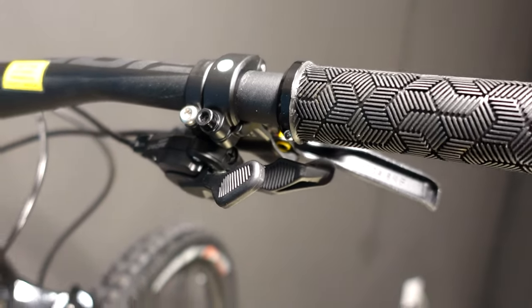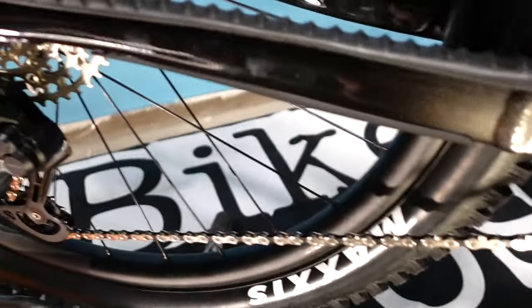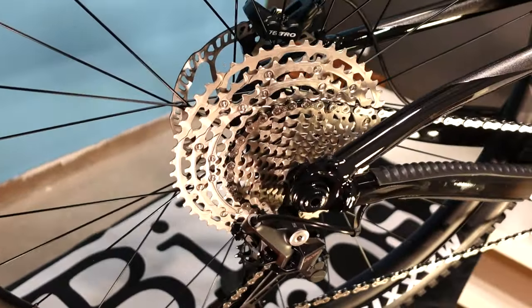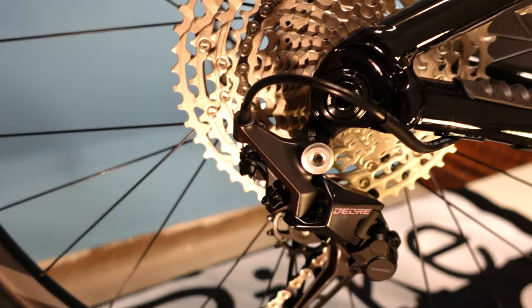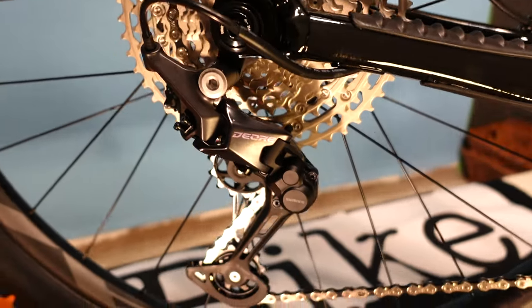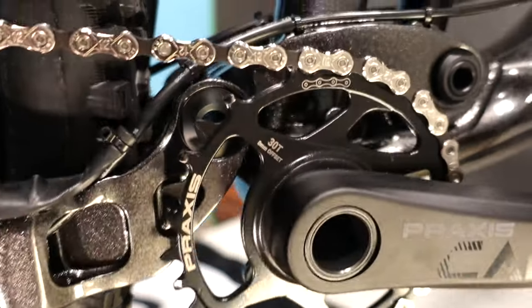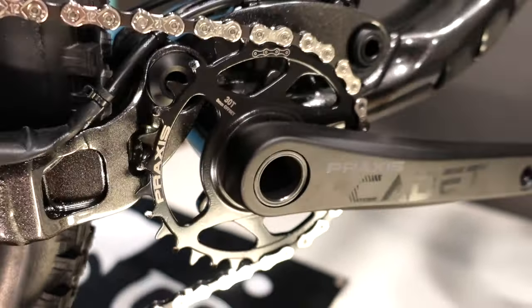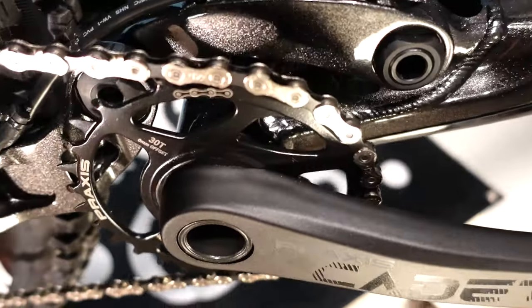The drivetrain is a 1x12 Shimano Deore drivetrain with a 10-51 cassette — the usual on any of the Shimano 12-speed drivetrains — and more than enough gear range for 95% of riders out there, especially considering that it comes with a 30-tooth Praxis chainring. The cranks are Praxis Cadets at 170mm in all sizes except for the small, which has 165mm cranks. This is a very progressive move and one that shows Giant is paying attention to current trends and the science on crank length.